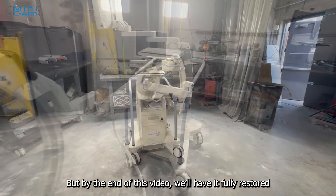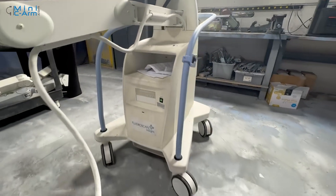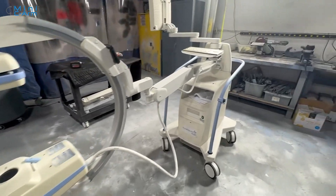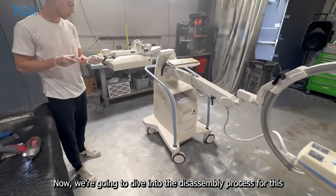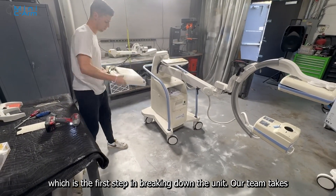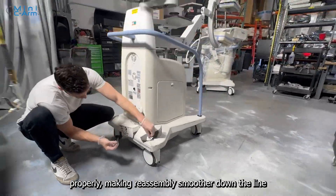By the end of this video, we'll have it fully restored, both in performance and appearance, making it look and work just like new. Now, we are going to dive into the disassembly process for this Mini C-Arm. We'll begin by carefully removing the monitor assembly, which is the first step in breaking down the unit. Our team takes extra care during disassembly to ensure that everything is handled properly, making reassembly smoother down the line.